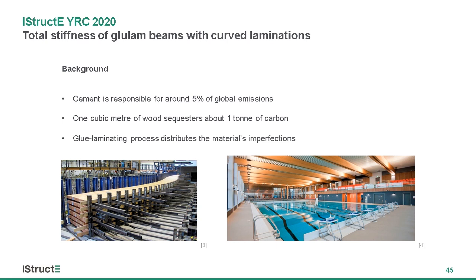However, glulam is often limited by its low stiffness. So often the applications are in structures where the imposed loadings are low, such as roofs. My work is looking at trying to improve the stiffness so that we can increase the uptake of the material within the industry.